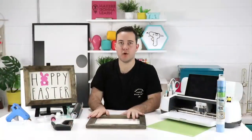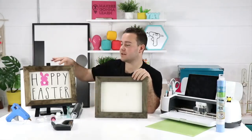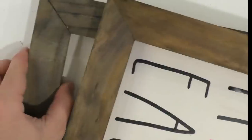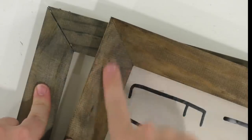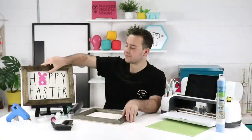We went ahead and stained this frame today before the show. We use the whitewash pickling, and this one is with ebony - we didn't use Jacobean because we're out. If you want to see the difference, Rachel can show it on the second camera. Here's the difference between ebony and Jacobean - one is brown and one is more gray. This one to your left is ebony, and this right here is Jacobean. You can see the difference and decide which one you like. I'm obviously a Jacobean fan.